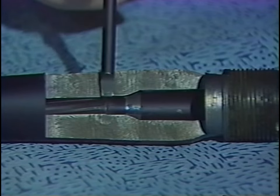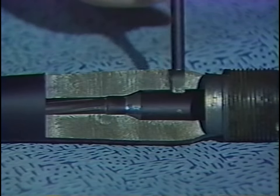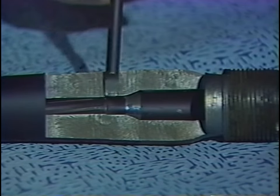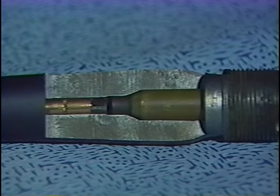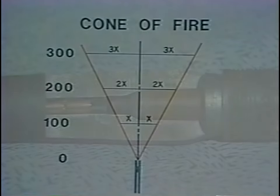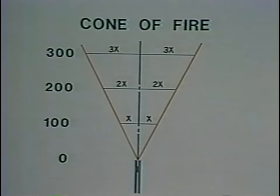All breech-loading weapons have a throat cut in the barrel between the chamber and the rifling — an area in which the bullet is eased out of the cartridge case and into the rifling. Because the bullet is precisely made to the groove diameter of the barrel, it travels through the throat and is engraved by the rifling with a shot-to-shot uniformity that the rifled musket cannot match. This means that the breech-loading rifle is far more accurate than any rifled musket. Shot groups of one or two inches in diameter at 100 yards were not uncommon. Given our concept of the cone of fire, these weapons could place every shot in a 10 to 12-inch diameter circle at 500 or 600 yards — fitting on the chest of a human being, assuming the sights are properly adjusted for the range.